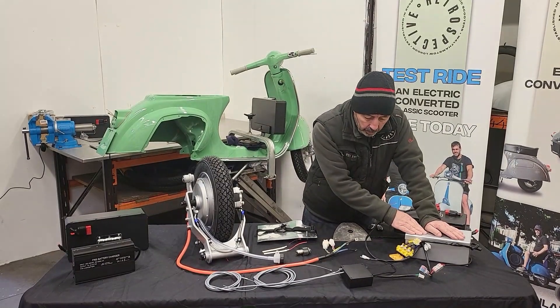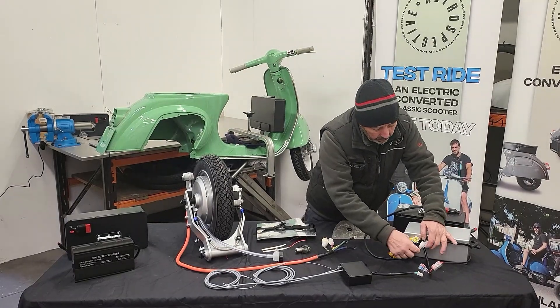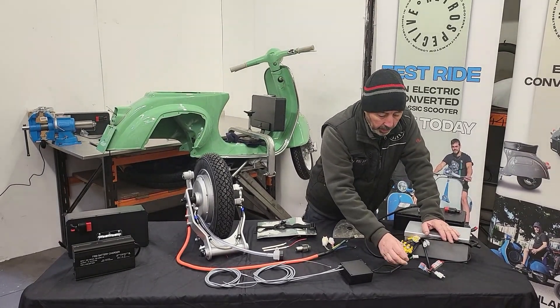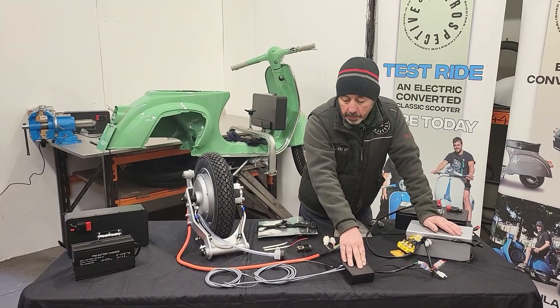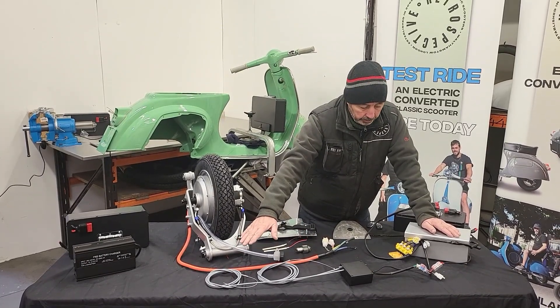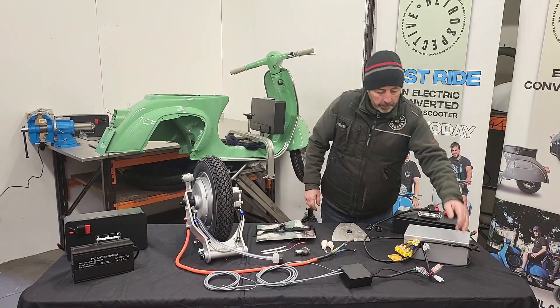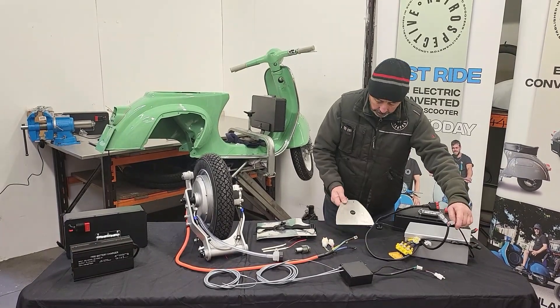From the control box you have the throttle sensor, which plugs in here, and this is a safety switch. They are both located in this little black box here, which is still cable operated by the throttle and the clutch cable for the safety switch.